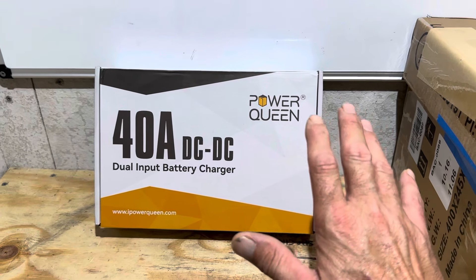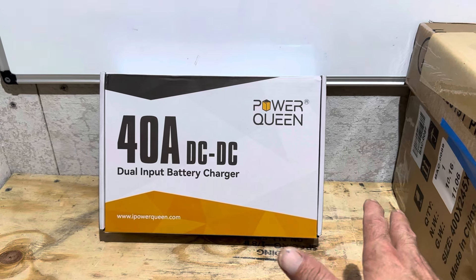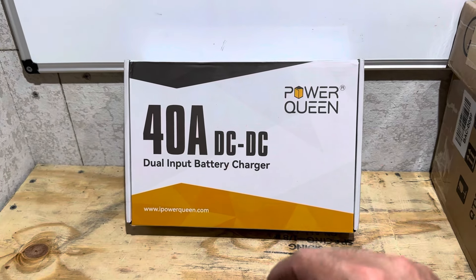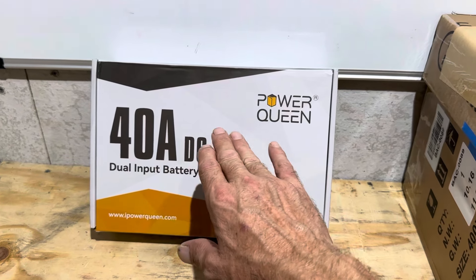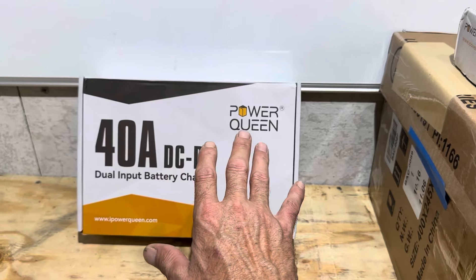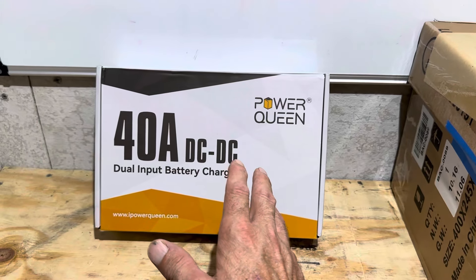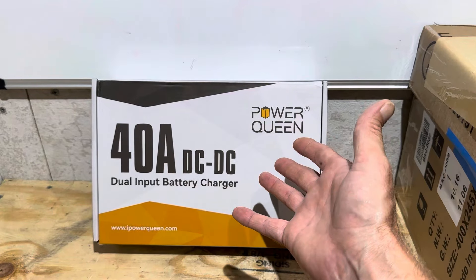Hey everybody, welcome back to the channel. I get questions all the time about lithium iron phosphate charging — best ways to charge it, alternative methods, charging from lithium to lead acid, lead acid to lithium, alternator charging, all these kinds of questions. So I'm going to try to help answer some of those questions today with the assistance of this Power Queen 40 amp DC to DC battery charger. This unit is packed full of features, a very impressive list of specifications and capabilities. So I'm going to be putting it through all of its paces today, testing it out, sharing my thoughts. Let's jump right into it.